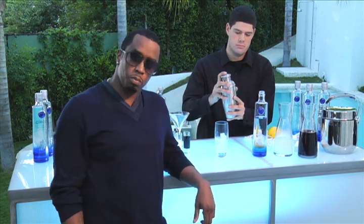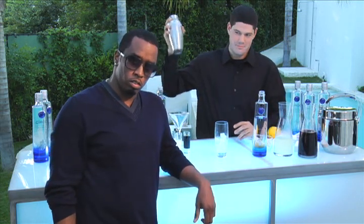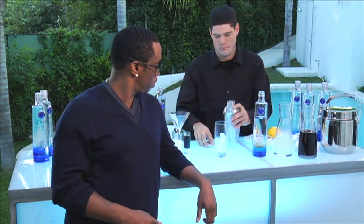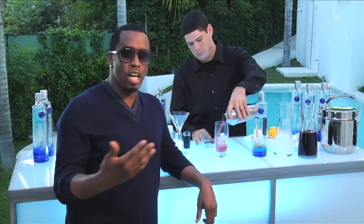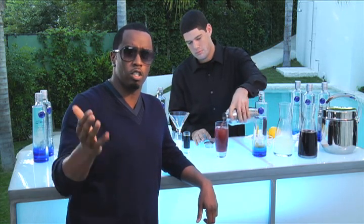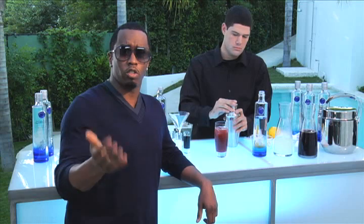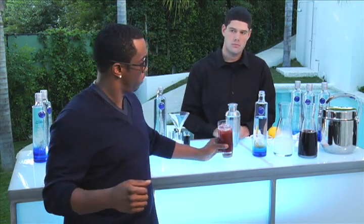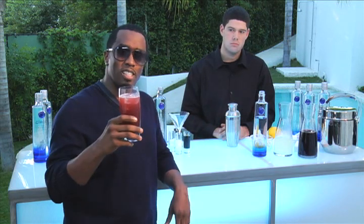Then you shake it like so. Then you pour it like so. Now you don't have to have your own bartender to do this. You could do it at home if you're a responsible adult over the age of 21 who drinks responsibly and doesn't drink and drive. You're more than welcome to partake. And O.G. Diddy.